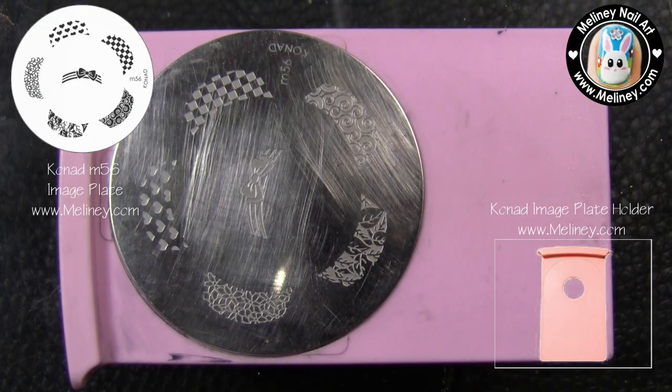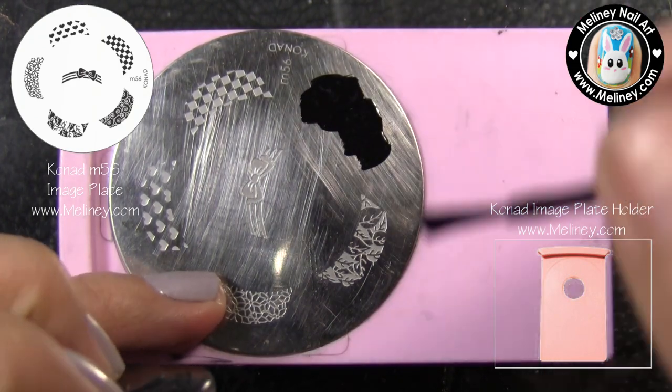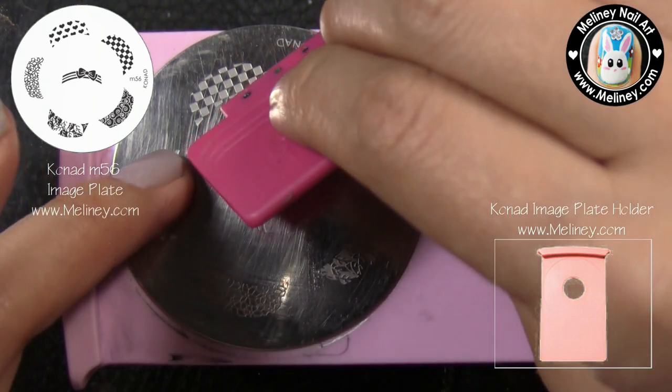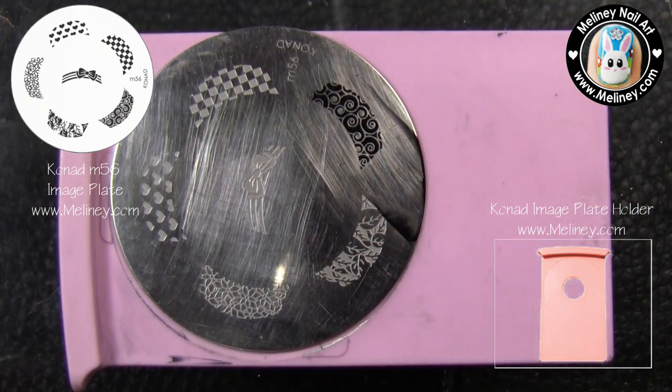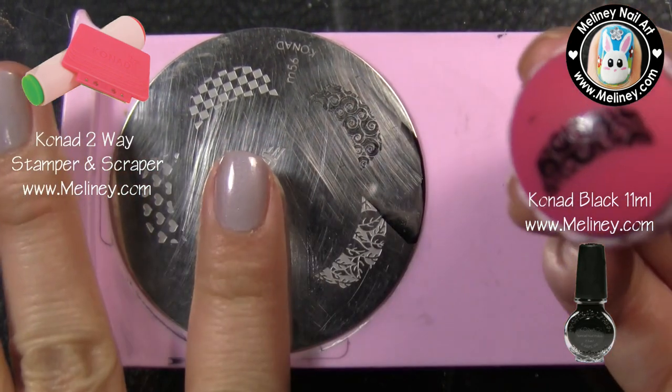Next, we're going to use the Cronade M56 image plate with the pretty French tips to create this design. Apply black stamping polish over the swirly design and scrape off excess polish using the scraper, then transfer the design using the stamper.